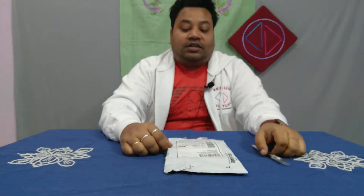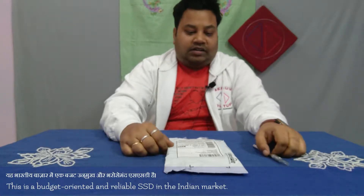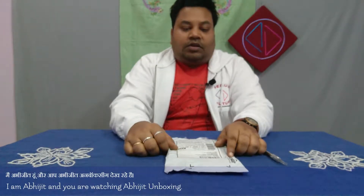They say this is the cheapest and most reliable SSD in the Indian market. Today we will be checking this out — this is a 64GB SSD as I promised in earlier videos. My name is Avijit and you are watching Avijit Unboxing.